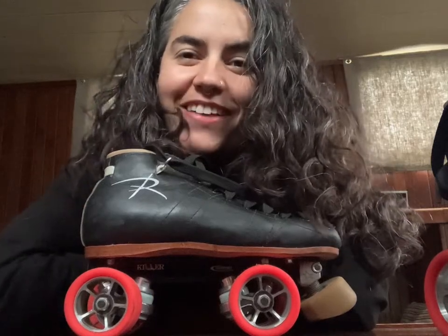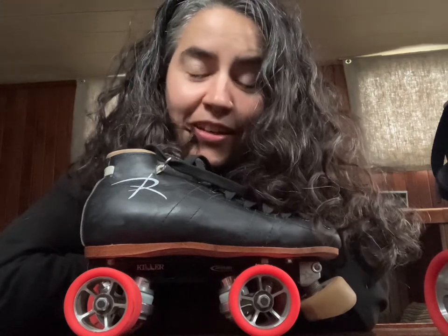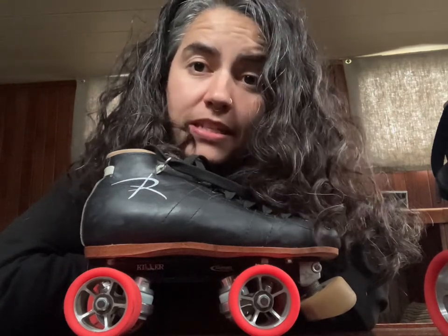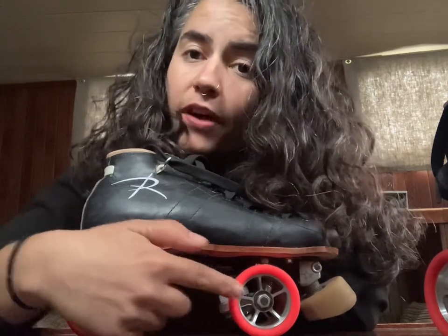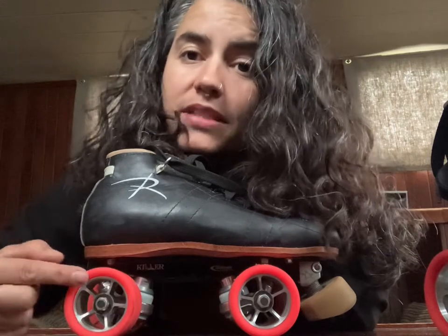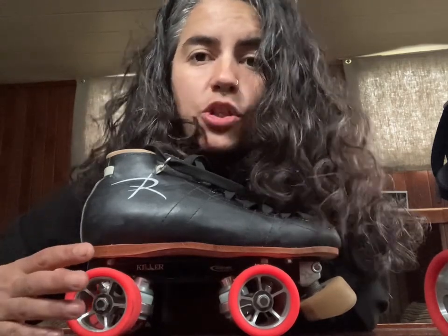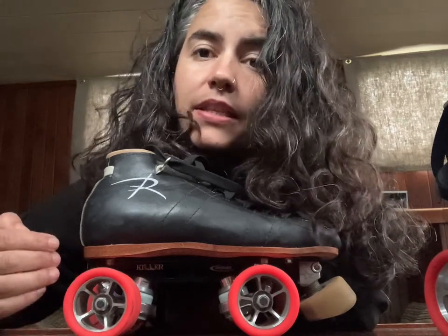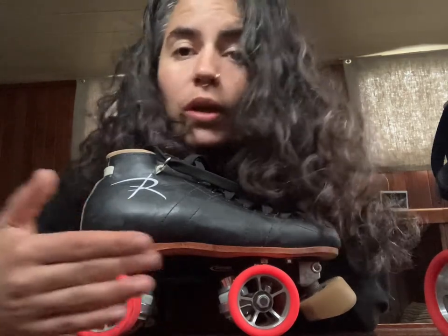Hi, I'm Gaz from Double Threat Skates. I'm here to teach you a little something about roller skates. Today's lesson is on axle spread or axle distance, which basically refers to how far apart from each other your front wheels and your back wheels are. This is important because when you skate you want to place your back wheels or back axle under the heel of your foot, and your front wheels or front axle under the ball of your foot more or less.